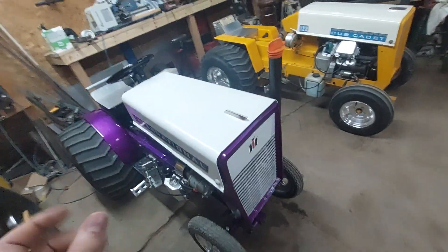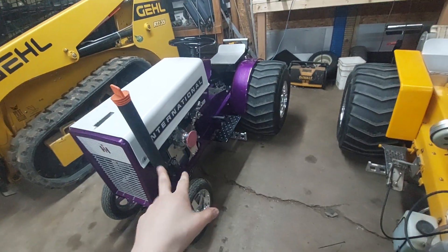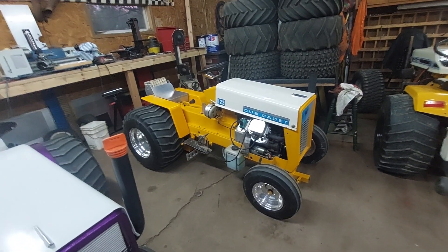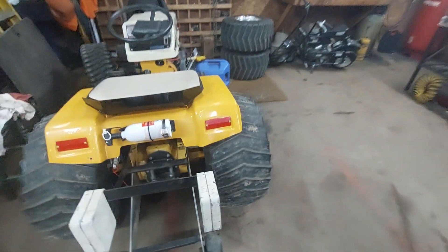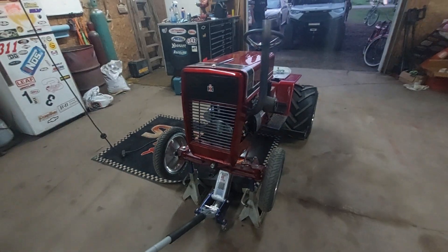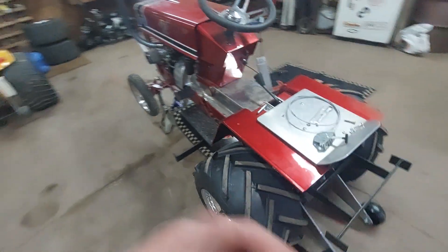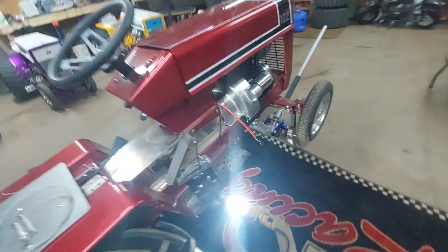This one's 70 horse, this one's about a hundred. This thing sounds like a V8 — that's the one I pulled with last year in the videos. But he just built this one for his little daughter, she's 6.